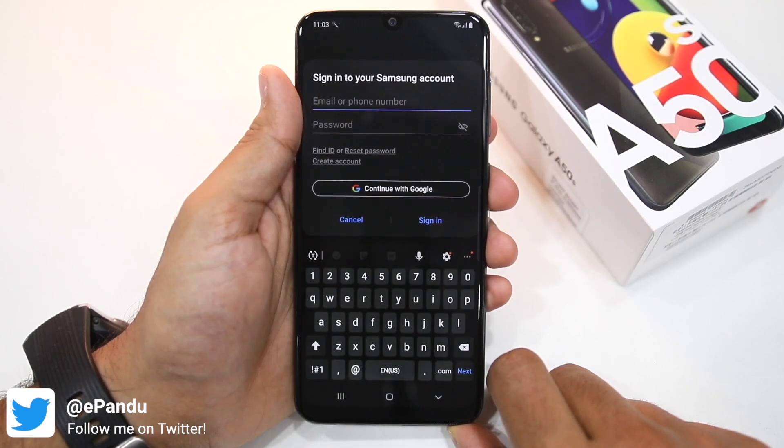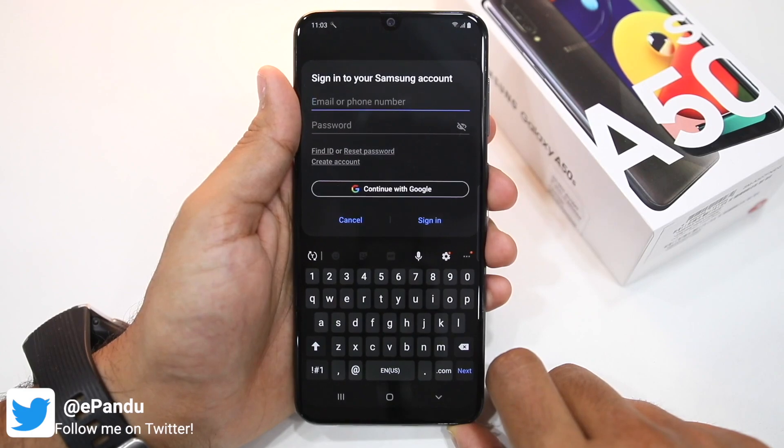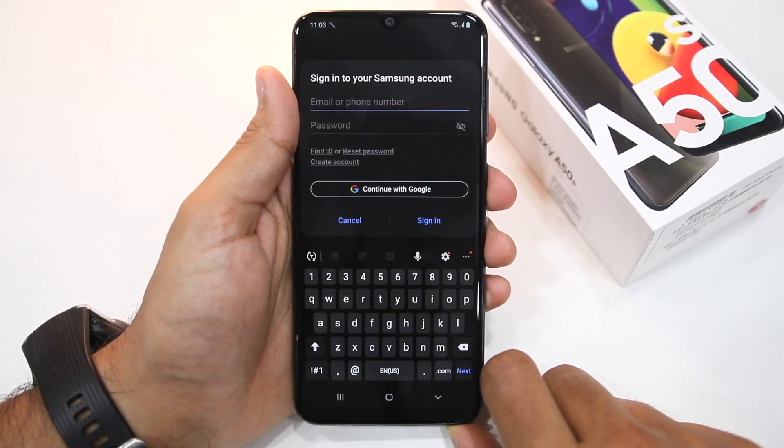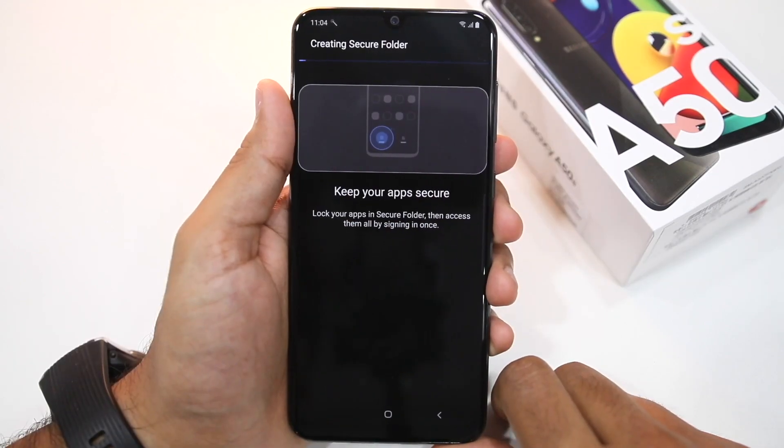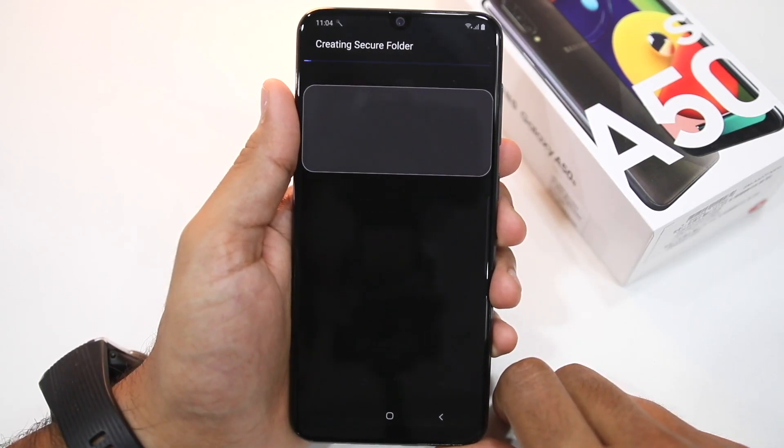After that, if you have not already done so, you must sign in to your Samsung account. There's no way around it — you have to log into your Samsung account to use the Secure Folder feature. Once you're done signing in, Secure Folder will set itself up.